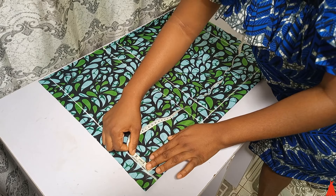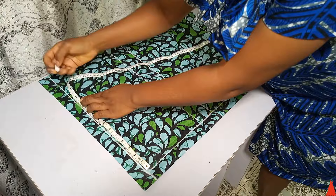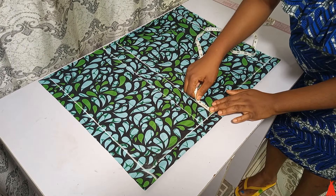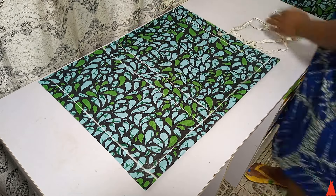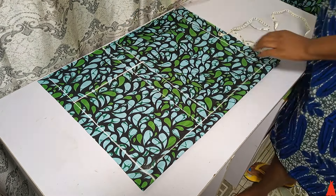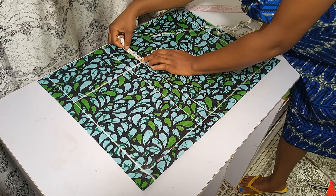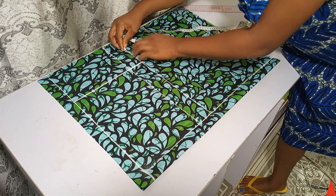From that line I extended my tape and marked my hips measurement: hips divided by 4, plus 1 inch allowance. What I marked there is 11 inches. After marking 11 inches from the top down to the crotch line, I connected a straight line.